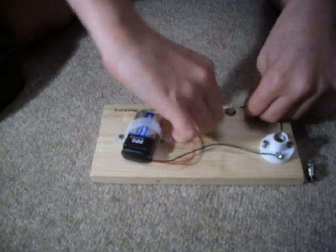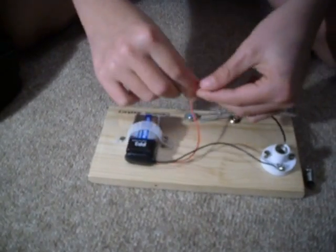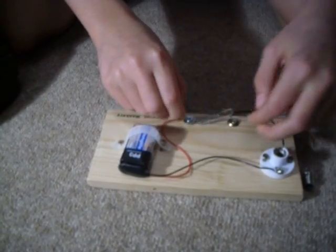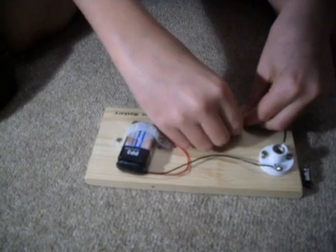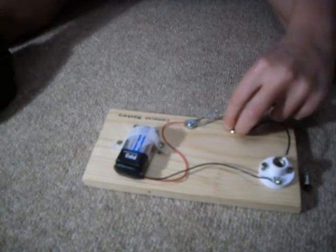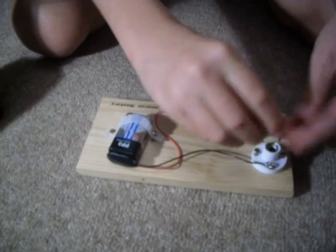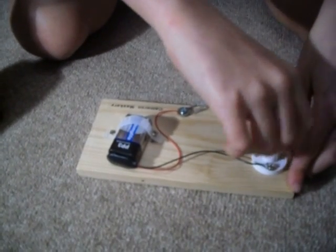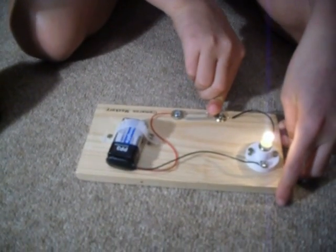Then you connect this piece of wire around here. You then add the light bulb holder. And then you have a light.